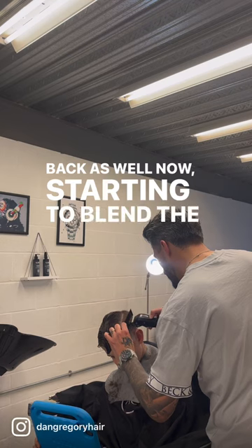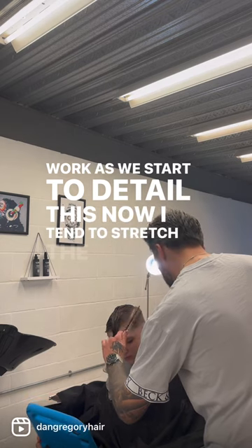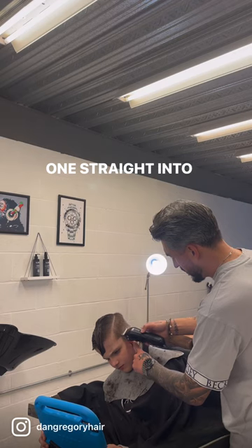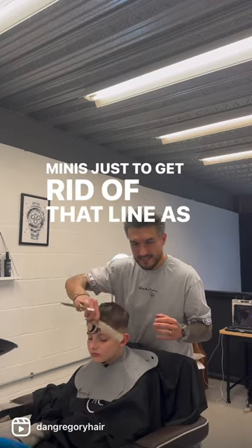Starting to blend this in clipper over comb, keeping it nice and high, then beginning to detail. I tend to stretch the blend out — going straight from a guard, skipping from the one straight into the half, then straight up and off into the two, then working down through the lever and onto my minis just to get rid of that line.